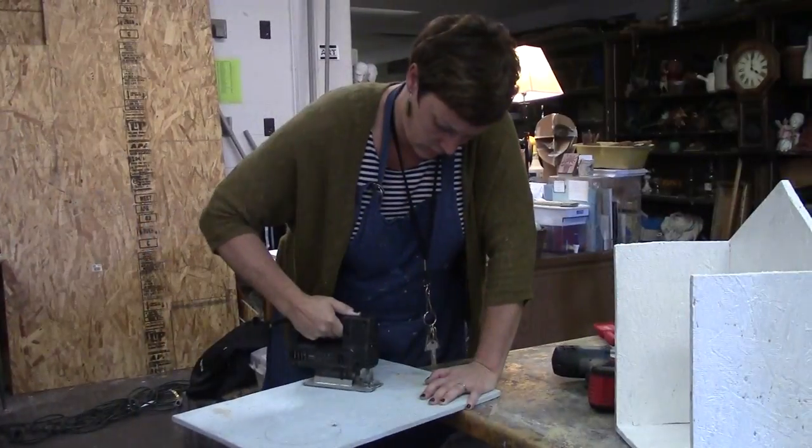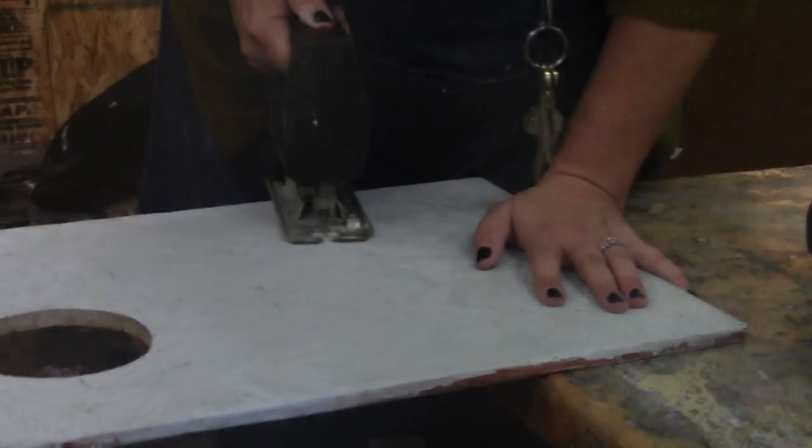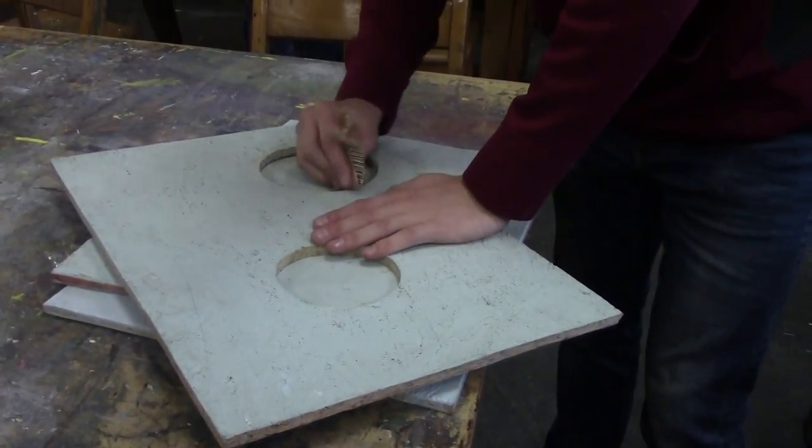The Little Library is a project that my sculpture students are working on right now. Ms. Yonkin approached me last year at the very end of the year saying that she was interested in creating a community service project where students would create community libraries that could be used within Ballard High School.